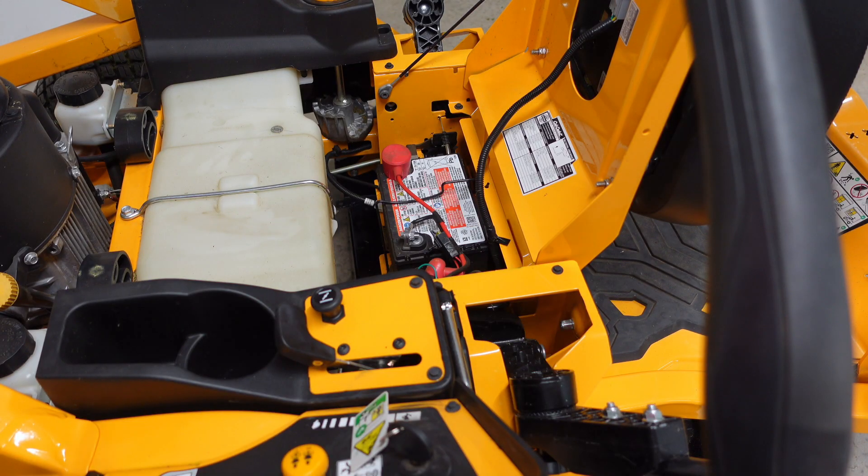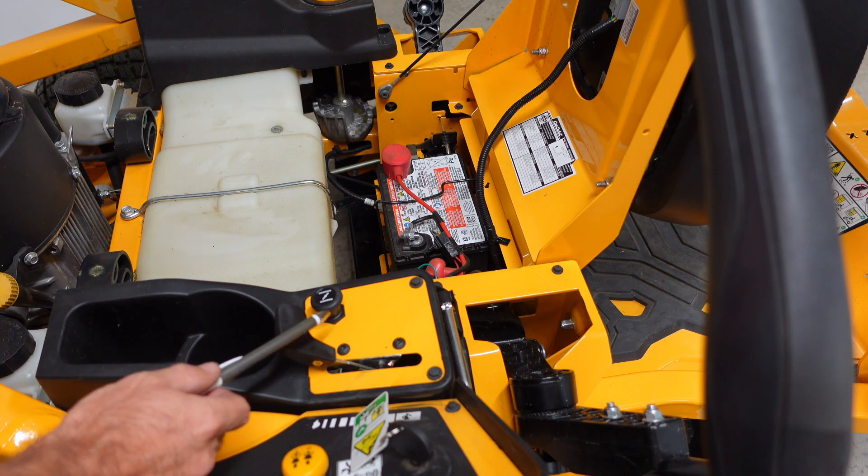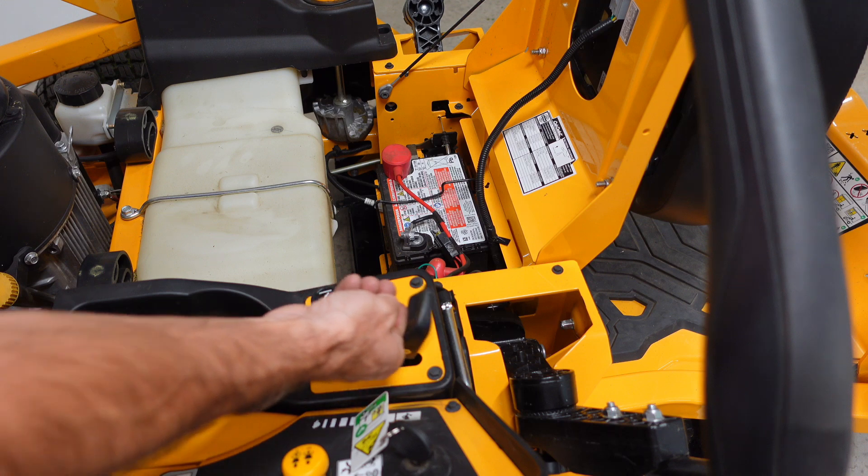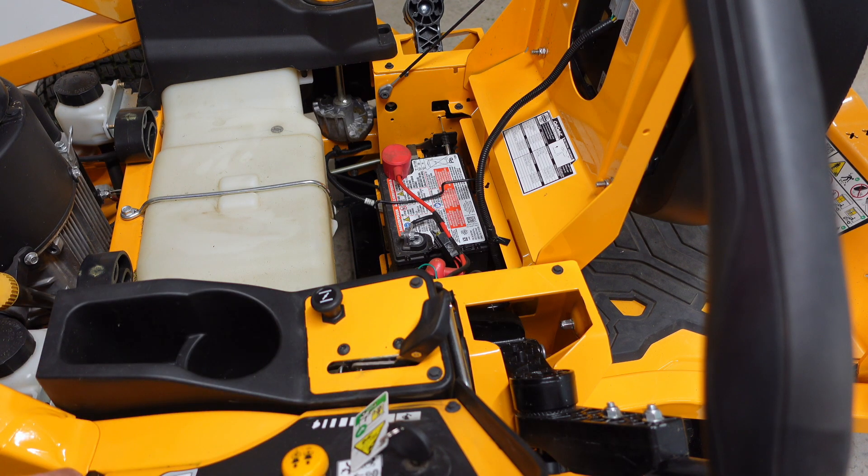First, there's a few things right down under the seat that you can check. First thing up, this is your throttle. It does say in the manual that when you're starting this mower, you should have this in the fast position. So if you didn't have it in the fast position, try that first.